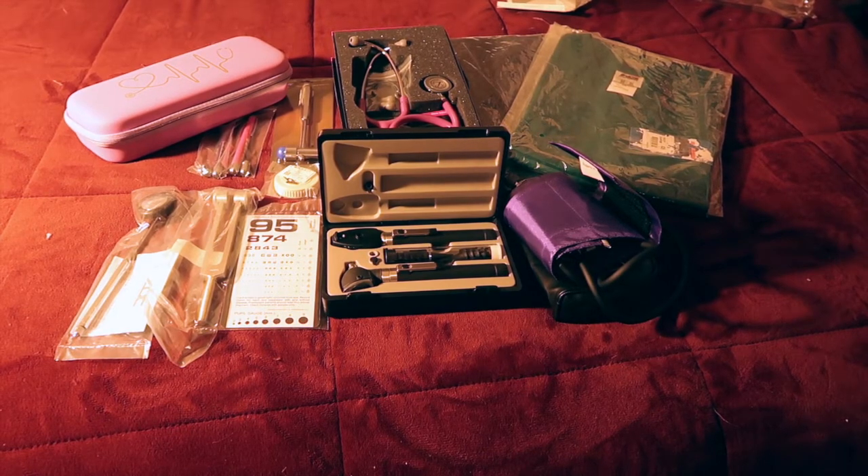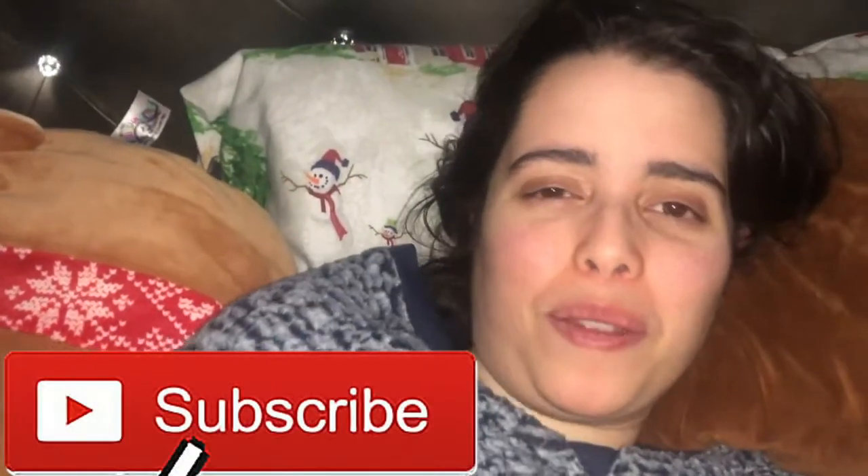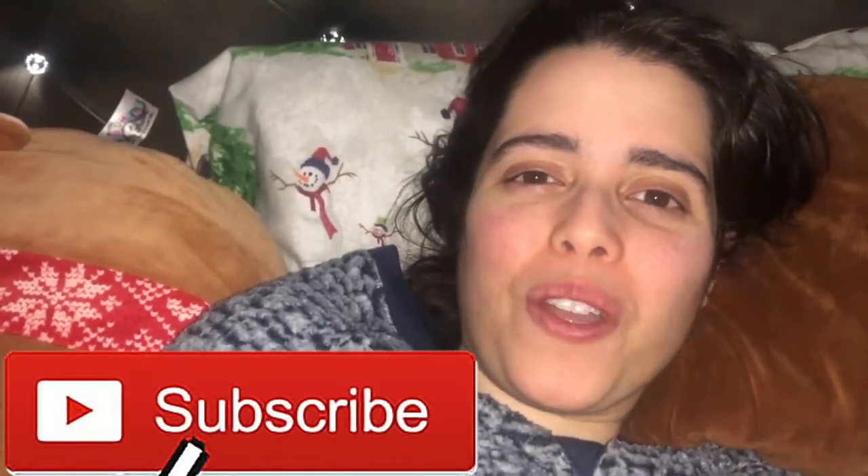Thank you guys so much for watching! Please click the like button if you enjoy videos like this, click the notification bell to get notified when I post — which is weekly on Thursdays — and click the subscribe button below. Thank you so much for watching, and I'll see you all next time. Bye guys!